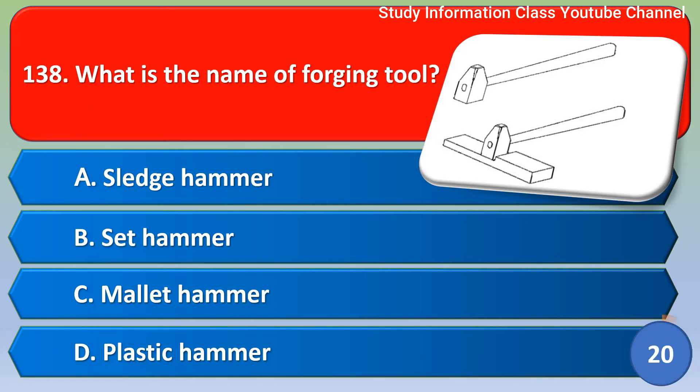Next question: What is the name of the forging tool? Option A: sledge hammer, Option B: set hammer, Option C: mallet hammer, Option D: plastic hammer. The correct answer is Option B, set hammer.